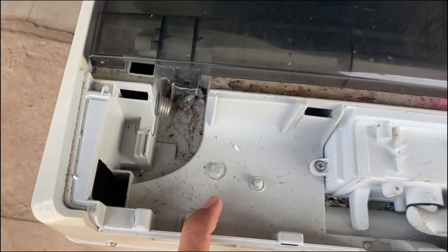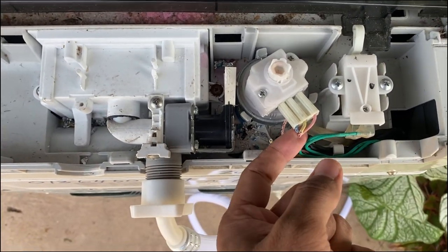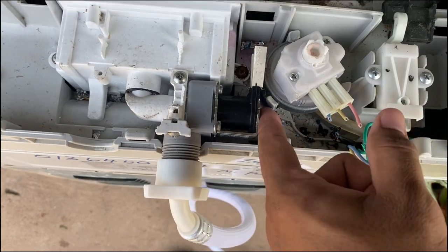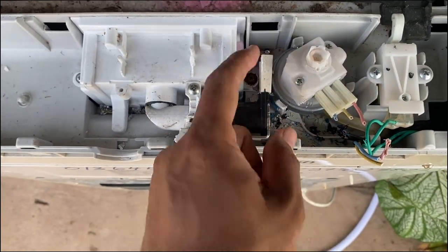Ni masalah dia — dia squeeze, dia potong wire water level. Dengan wire water inlet, kita potong ni.